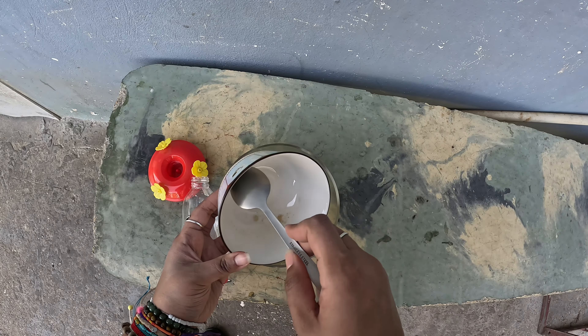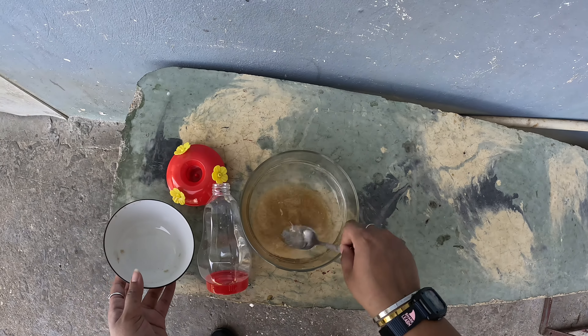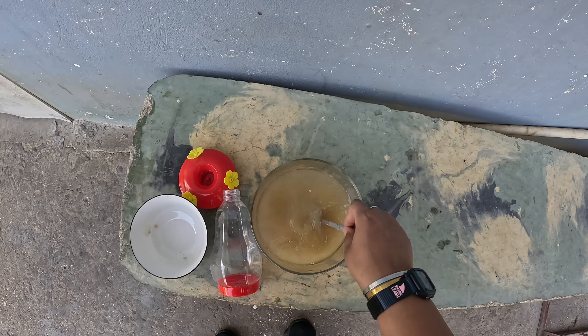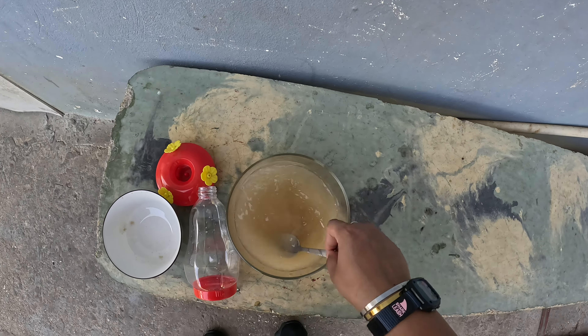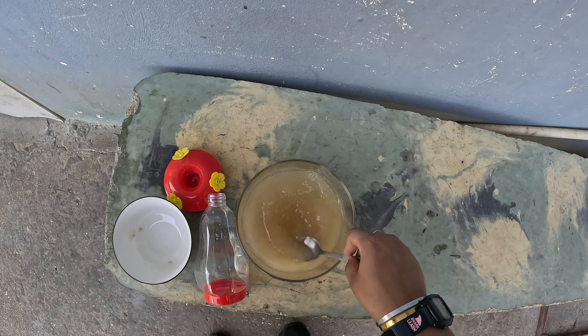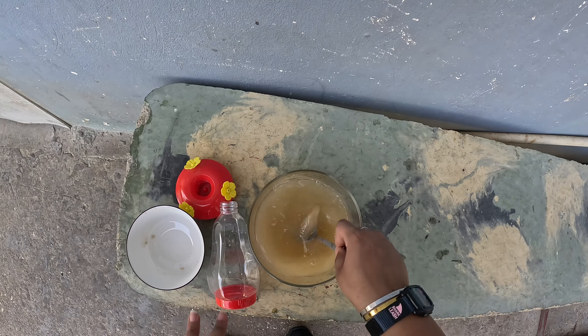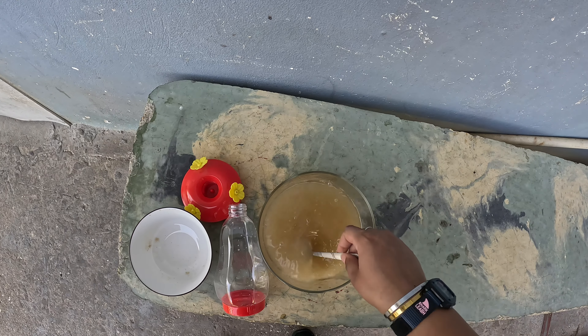I'm not boiling it, but let's hope it dissolves since it's already room temperature. I'm gonna dissolve this off camera and then come back and show you it in the feeder. Then we're gonna hang it on the sour sap tree.